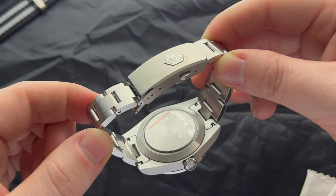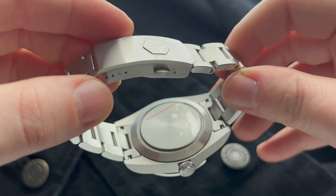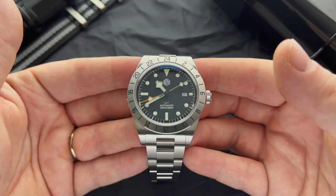The case back is very plain and simple. The reason is so that you can design it yourself using San Martin's custom engraving service. I personally don't mind that, but it would be nice to see some branding — maybe an etched San Martin logo. That said, that would probably make the watch more expensive, so I'd rather have a sterile case back and pay less.